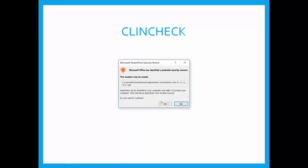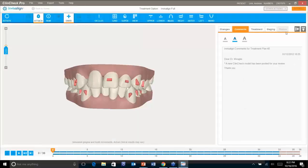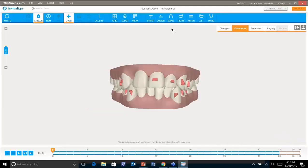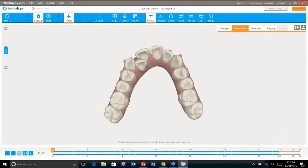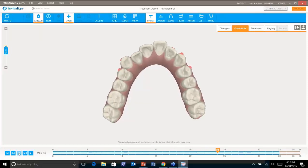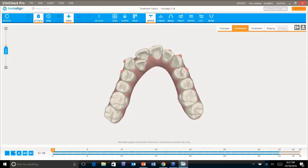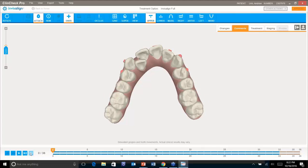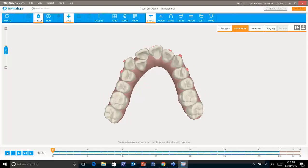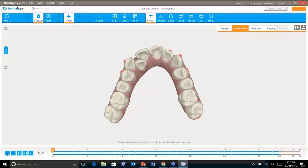Just to give an idea of what the case looks like on the ClinCheck: the upper arch with play shows the aligner count. It took 33 aligners. If wearing them at two-week intervals, that would take about 17 months. A case like this might end up with four to six refinement aligners, rounding off at about an 18 to 20-month traditional time frame.